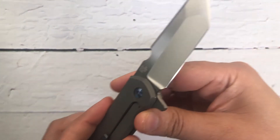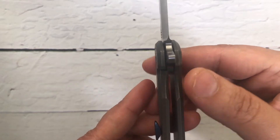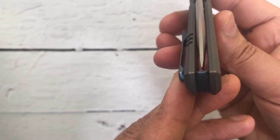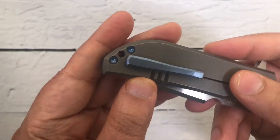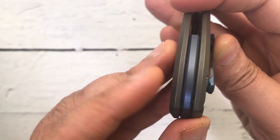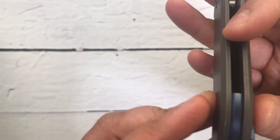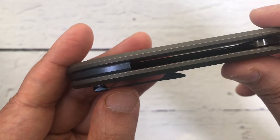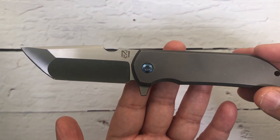Look at the grinds on this one — beautiful. The centering is dead center and the lockup is perfect. I'm 100% sure this locking and centering is dead center. Look at that beautiful clip on this one, and a beautiful titanium backspacer — it almost gives you the illusion of a floating backspacer, but in reality it is not a floating one. It just gives you that beautiful illusion.